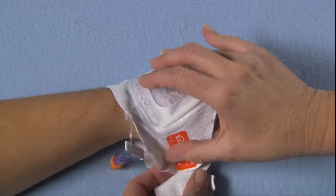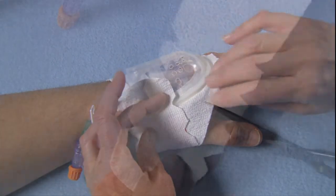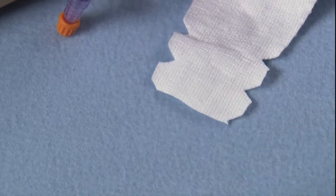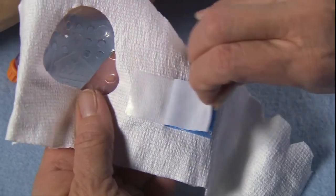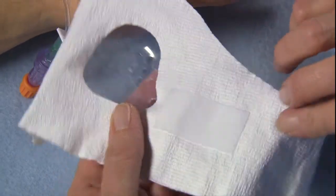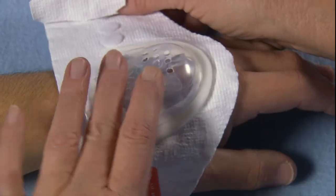Wrap comfortably, leaving enough stretch to fit a finger under the fabric. Cut off excess fabric. Remove the blue release paper to expose a strip of soft surgical tape that keeps the device from sliding. Rewrap fabric, gently pressing the tape into place.